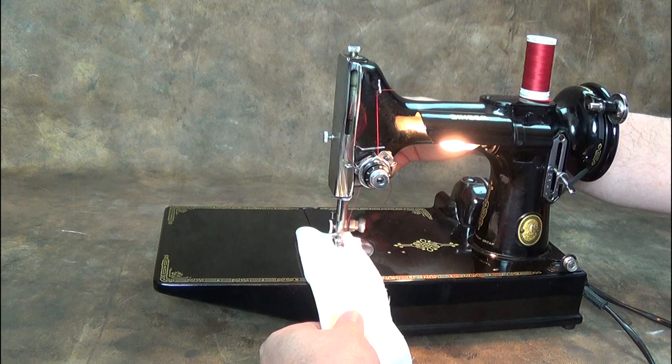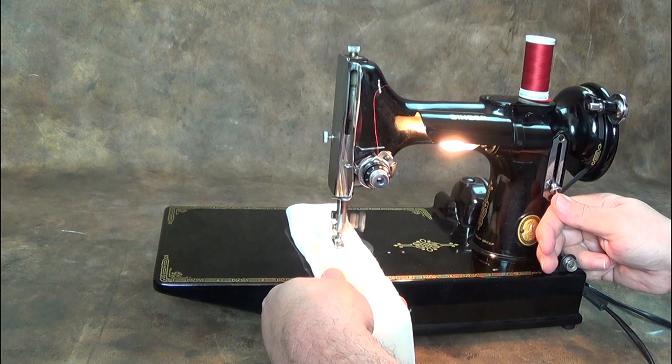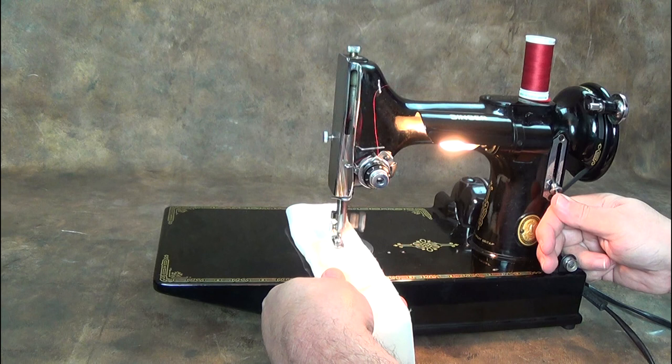This lever adjusts the stitch length. Moving it up allows sewing in reverse.